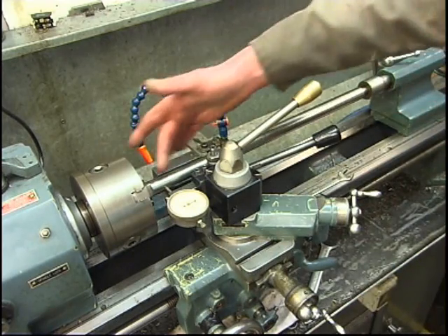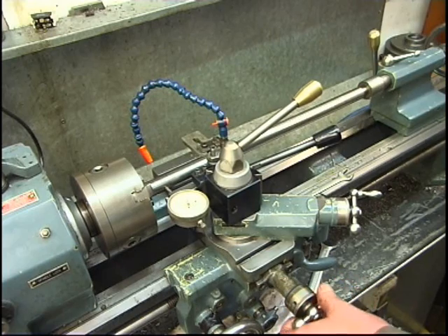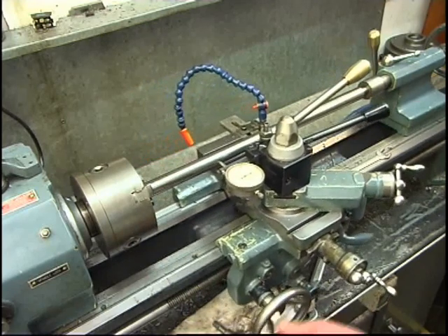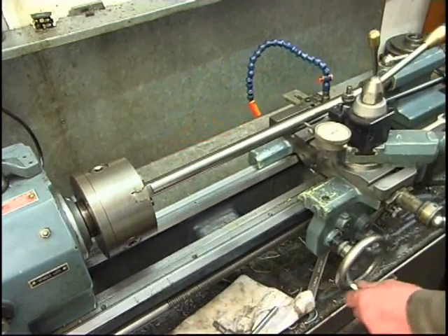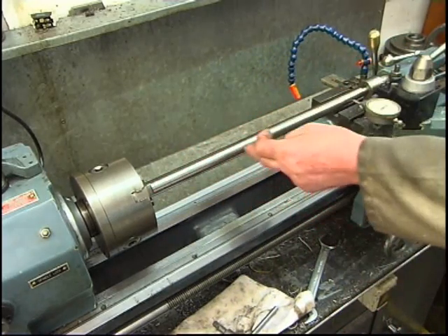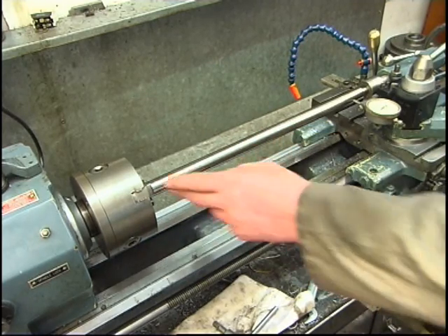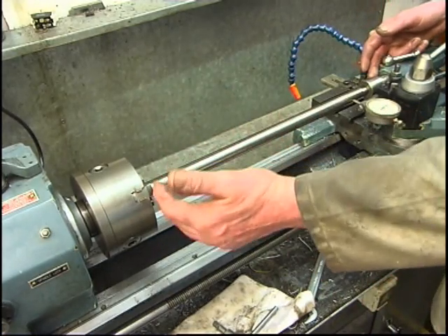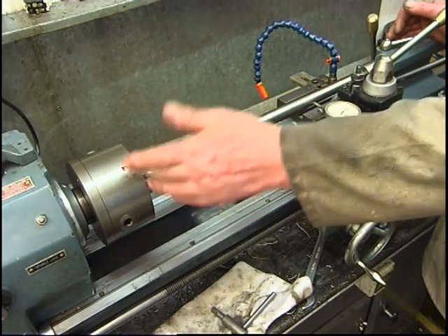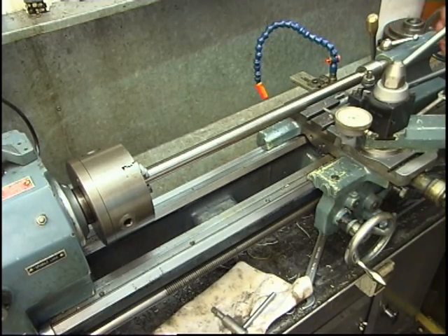With the bar in the chuck and the centre in, I'll put my clock gauge on, zero it and wind the carriage along. It's the same at both ends — a thou and a half this way in the centre. Possibly the bar's got a slight bend in, but it goes to show that the tailstock centre is fairly well lined up with the headstock of the lathe. I think if I was to put a centre in there instead of the chuck, it will be very accurate.